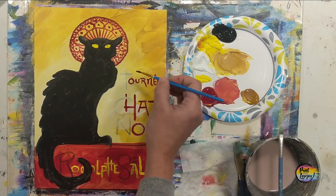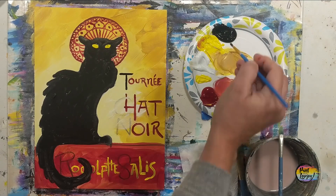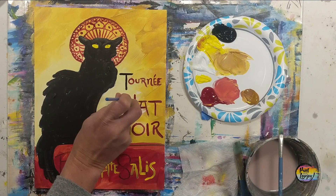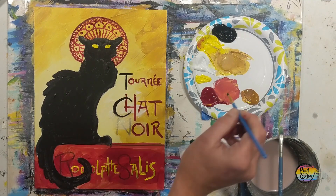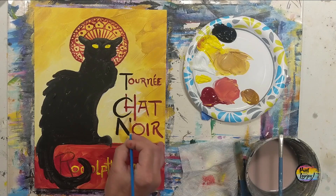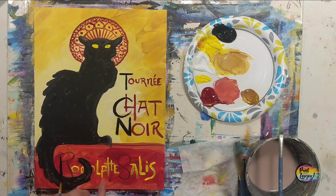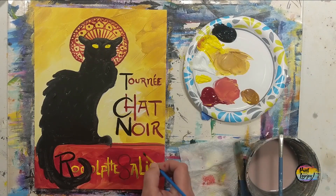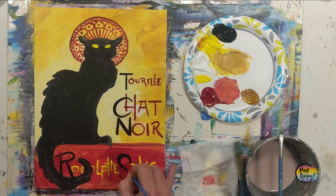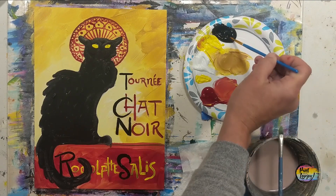Moving into the black to finish the rest of the letters, then we'll get the eyes on the cat and probably do one more layer on the cat. As I was editing this I realized I left out one final detail, so here's your homework: Google 'Le Chat Noir' — I think that's correct — and pull up the original image from the artist. Find the one highlight detail that I did not do and add it to yours. It's just a few lines of highlight that you'll be able to see when you look at the original poster.